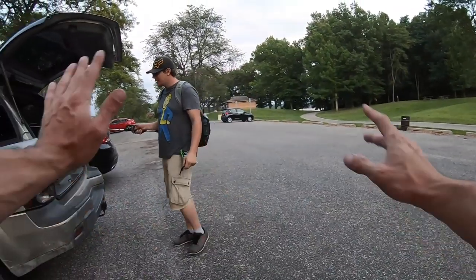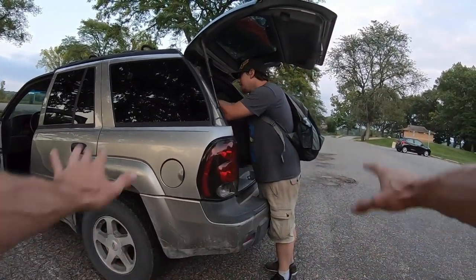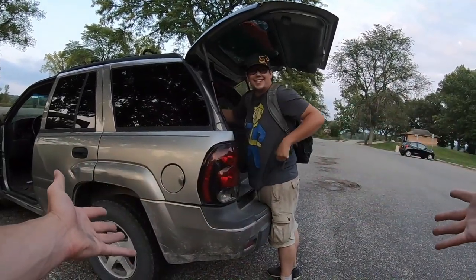Caught a few fish at a heavily pressured lake. Tested the Corrado rod — it's a great rod, I would definitely recommend it. Had fun. Video over.